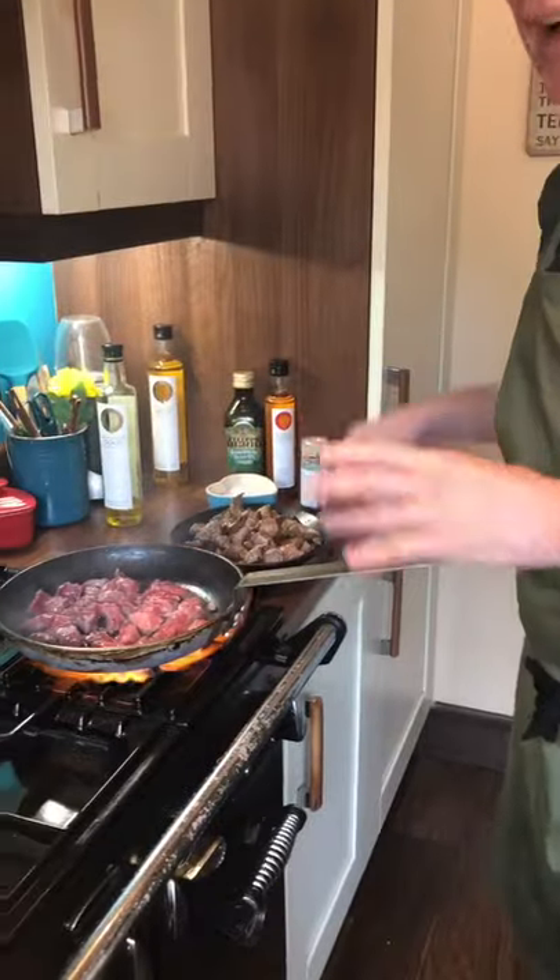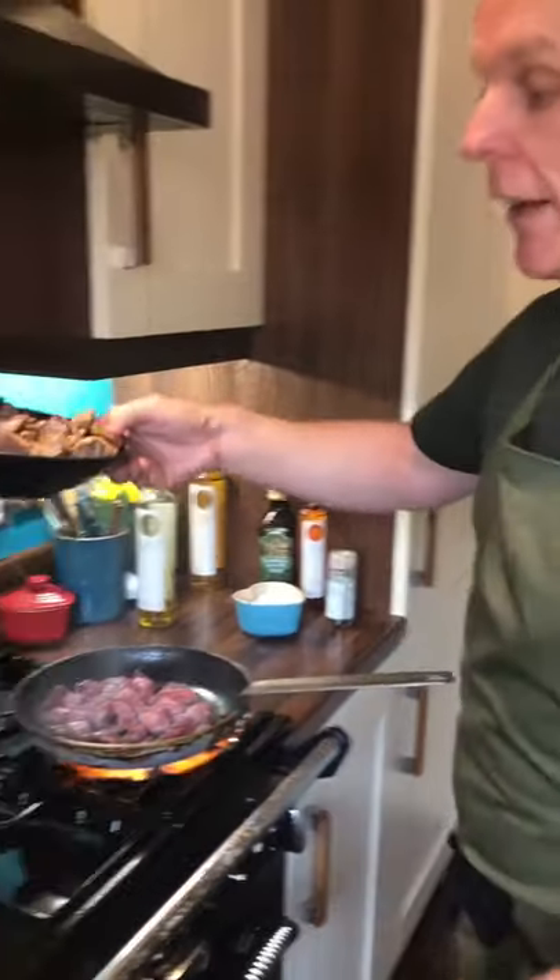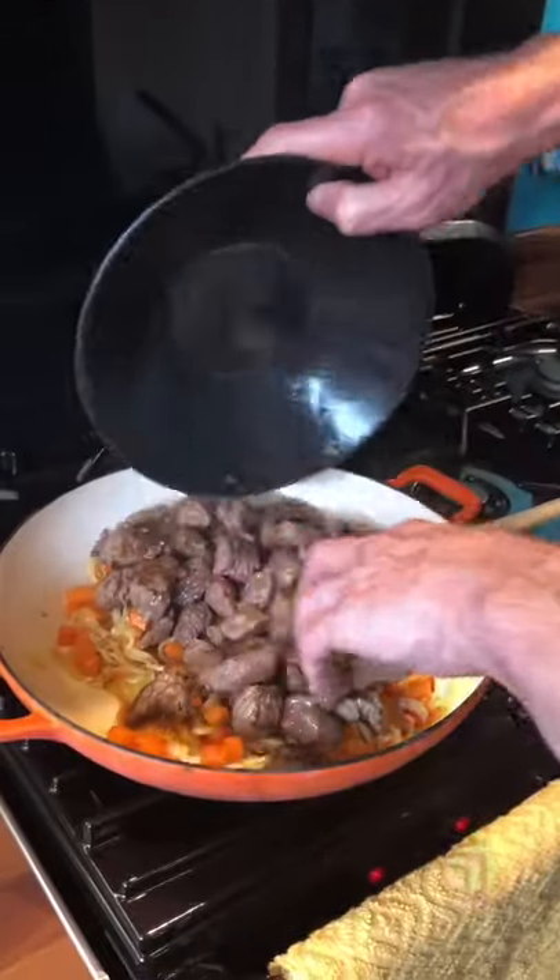I always make this recipe in bulk, so I have a kilo of meat here today — I've already browned this up. Whenever I make it, because it's so delicious, I would freeze it down in containers, put it in the freezer and pop it out ready to use whenever you need it. So I'm going to add this beef I've already browned — that's three batches I've done this in.